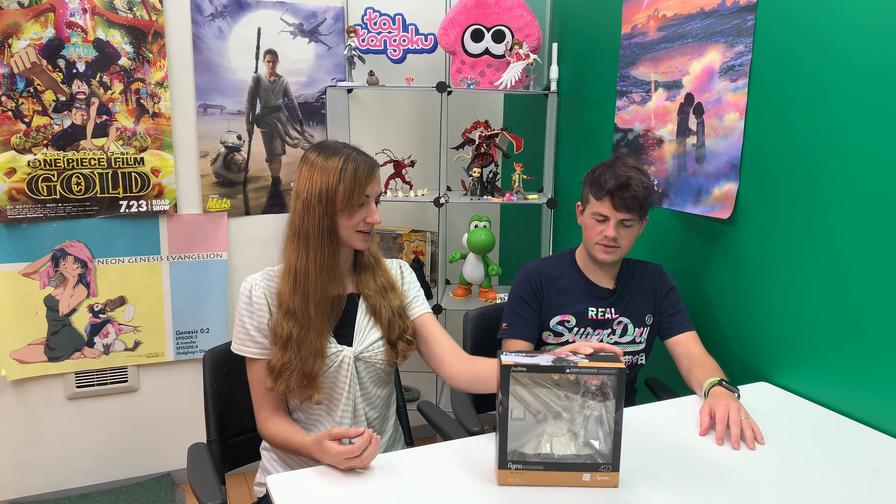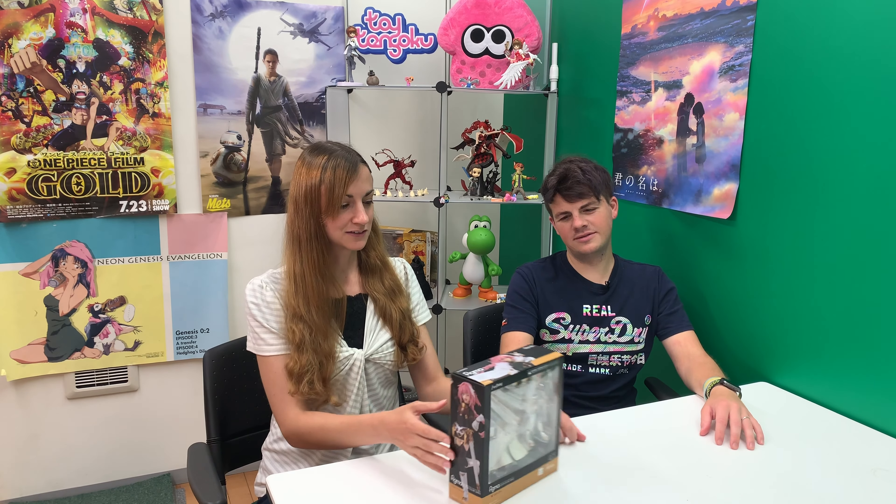Hey guys, welcome back to Toy Tengoku. I'm your host Lindsay. I'm David. And on the show we look at anime figures and other collectibles from Japan. Today we have another fate figure, but not Fate Grand Order this time — it's Fate Apocrypha, and this is Rider of Black.